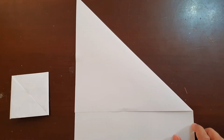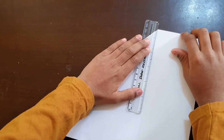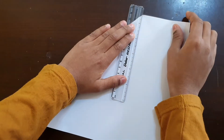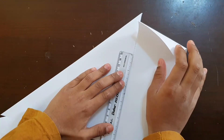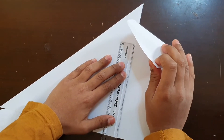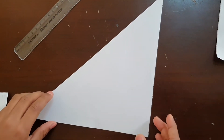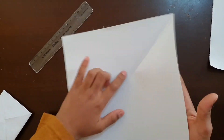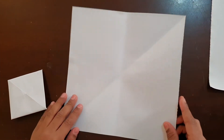After making a triangle, just take a scale and tear it. You can see that I have finished tearing it. So next open it and do it like this. Now friends, you can see we got a proper square.